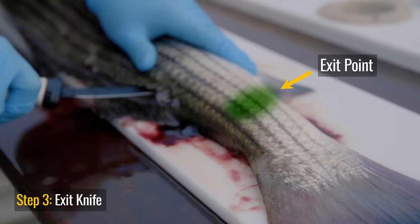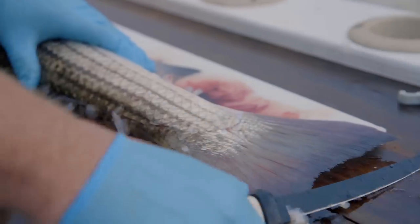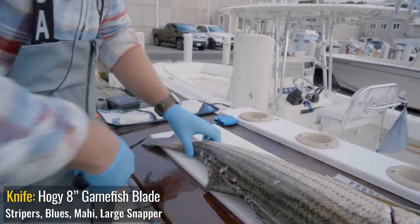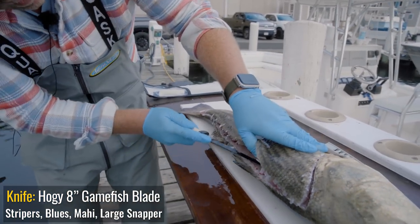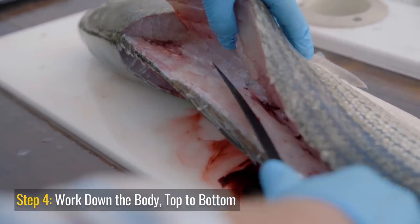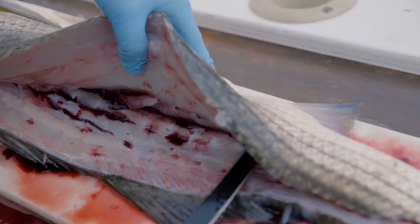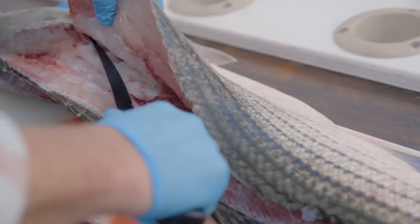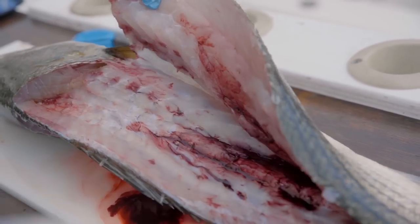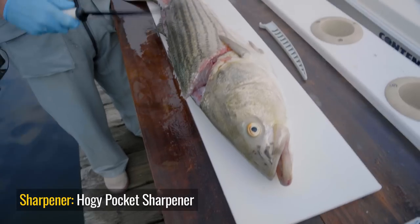I'm continuing my way down and now I want to work the knife through to the other side of the fish. I'm going to change the angle so I'm facing slightly downward and work my way to finish the fillet — the bottom part is done. Ideally when you fillet a striper you want it to be on ice longer than we have here. I'm already in the doghouse at home so I'm not going to wait until this guy stiffens up. I'll just keep going with the sharp knife — a couple of hits on the sharpener goes a long way.